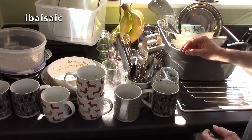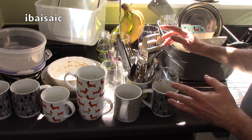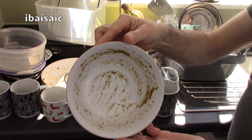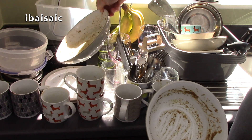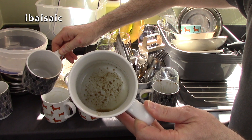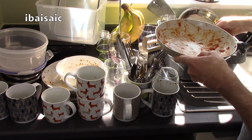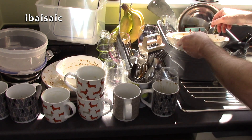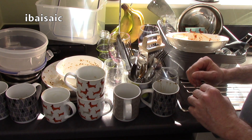Here are all the items I'm going to load into the Hotpoint dishwasher for a thorough test. This is genuine crockery from my home, and some of it has been festering for up to three days with dried on food. In this bowl we've had some cereal, this pasta dish has had some curry, and we've got various mugs with the dregs still in them. I've also got a large pasta steamer to clean. Let's get this loaded, set the dishwasher going, and we'll look at the results at the end.